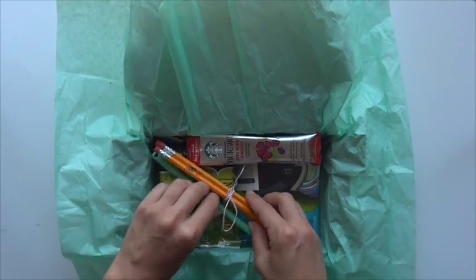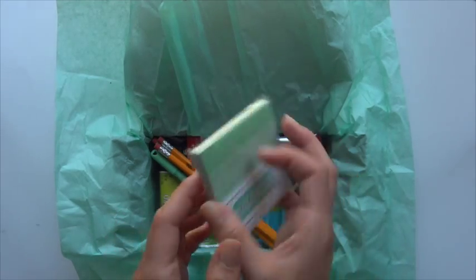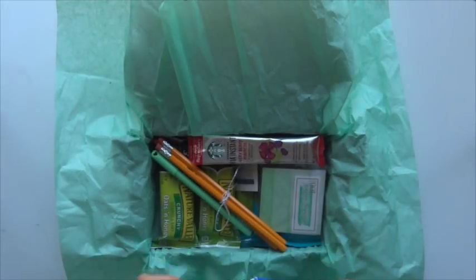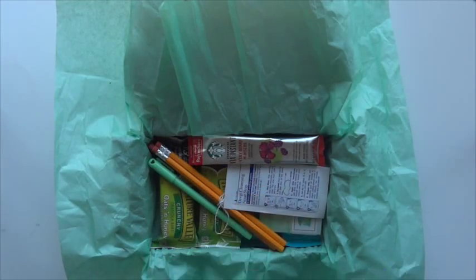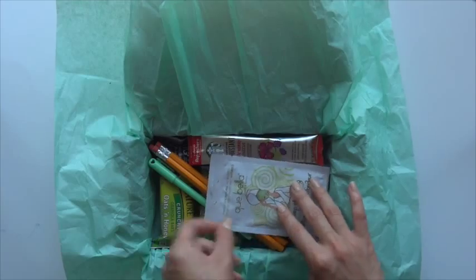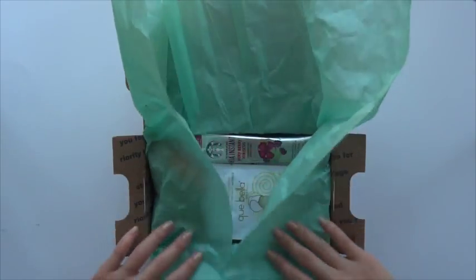I also found a little sticky note pad in the dollar section at Target — it was really cute, so I decided to include that, because it's nice to have sticky notes when you're studying. And due to all the stress of finals, sometimes we girls can get breakouts. So I pulled out some Walgreens pore strips — they were pretty cheap — and I put those in there. Then I went to Target and got this K-Bella Deep Cleansing Aloe Vera Cream Mask, and I threw that in there as well, because it's nice to pamper yourself when you have all this stress.